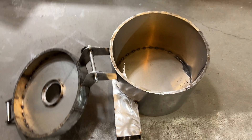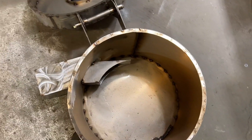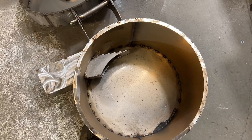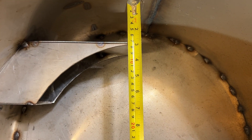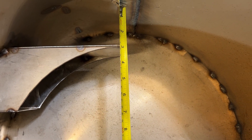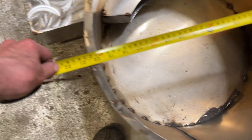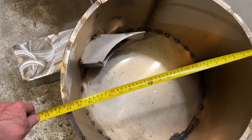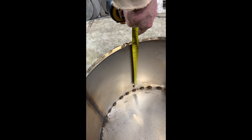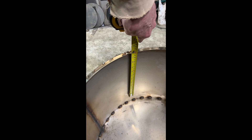No bearings or nothing like that to worry about — all stainless steel construction. This is a tangential intake for a three-inch refractory wall. Diameter is 20 and a half inches, and depth looks like about one foot — 12 inches, 30 centimeters.